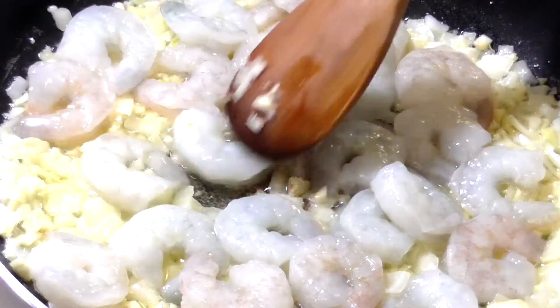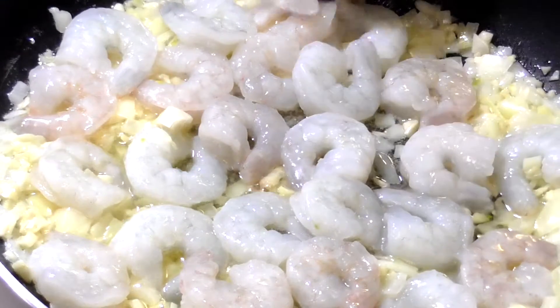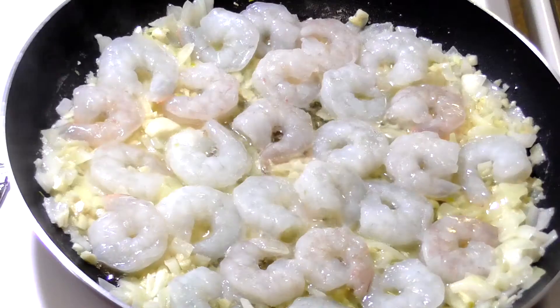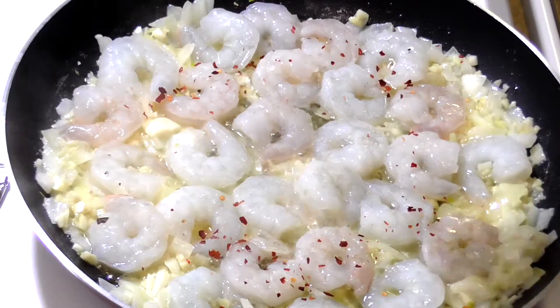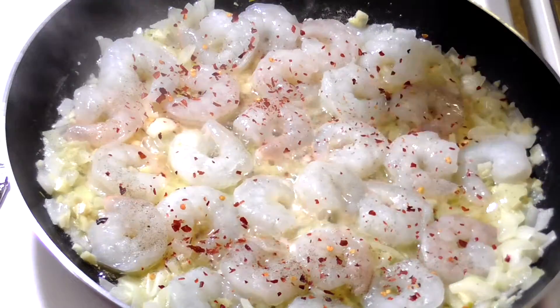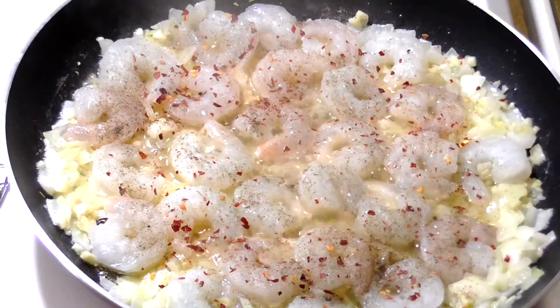Oh my goodness, they look so amazing! Sprinkle some crushed red pepper, black pepper, and salt, and then you're gonna sauté for about five minutes.